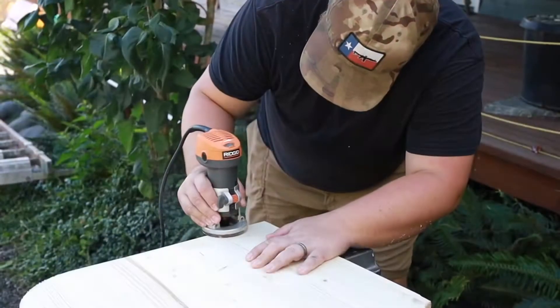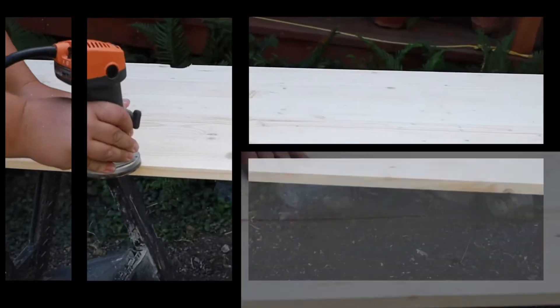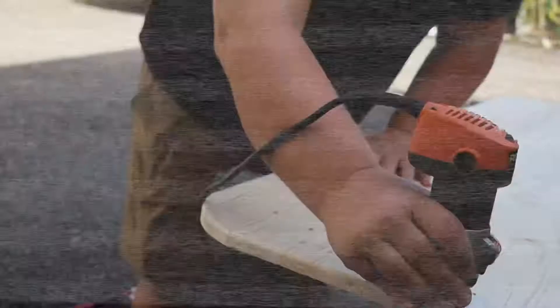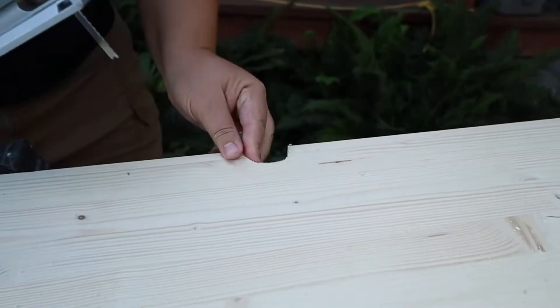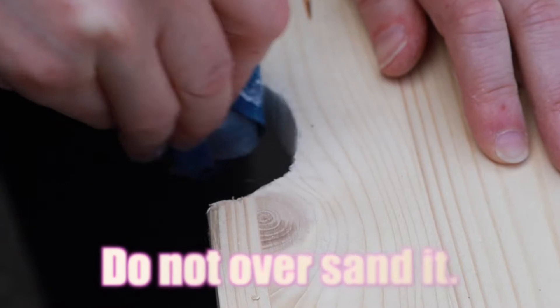Next, we took the handheld router and finished off all the edges so that we had no sharp edges on the desk. Then we finished cutting out the hole that all of our cables go into. Now we're going to take a sander and sand over the entire desk, including all the edges. One quick tip: make sure to wipe off any remaining sawdust left over from sanding before you put on your stain.